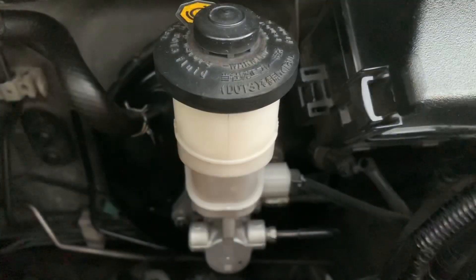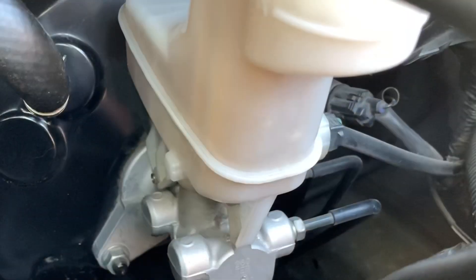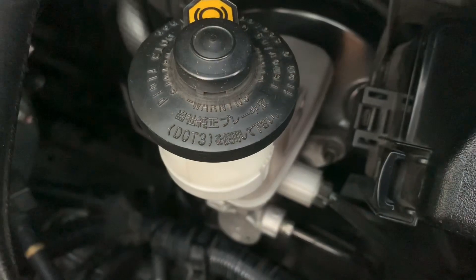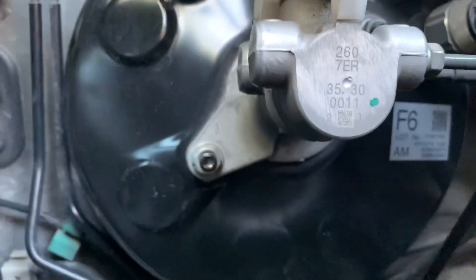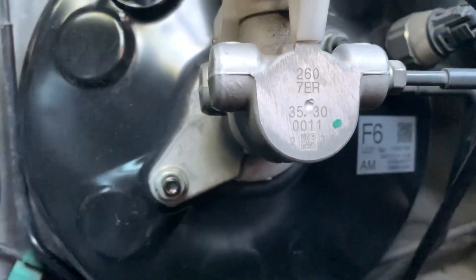This is the brake master assembly, the most important part of any hydraulic braking system. This is the brake fluid reservoir. Behind it is the brake booster which multiplies the force that comes from the brake pedal.